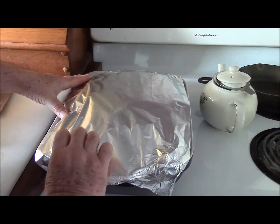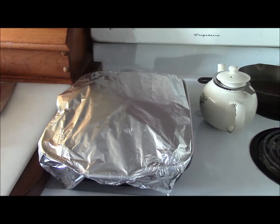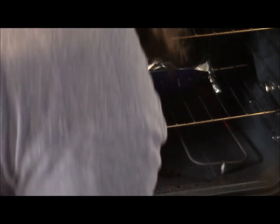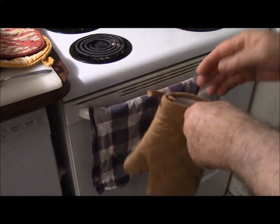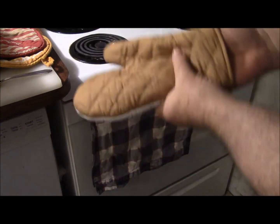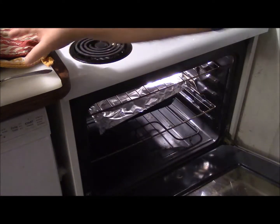So now we're going to loosely tent this thing with foil. It doesn't have to be sealed tight or anything. I'm going to put it in the oven at 425°F and it's going to be in there for approximately an hour. At that time I'm going to remove the foil and use a fork to see how tender things are getting. Then I'll remove the foil and leave it in there perhaps another 10 or 15 minutes, which will nicely brown things and adds a little bit to the flavor and certainly to the way it looks.